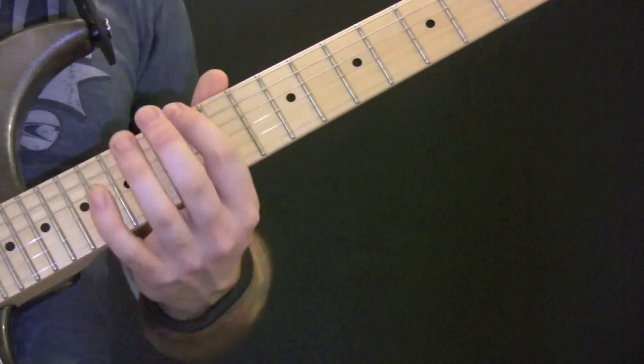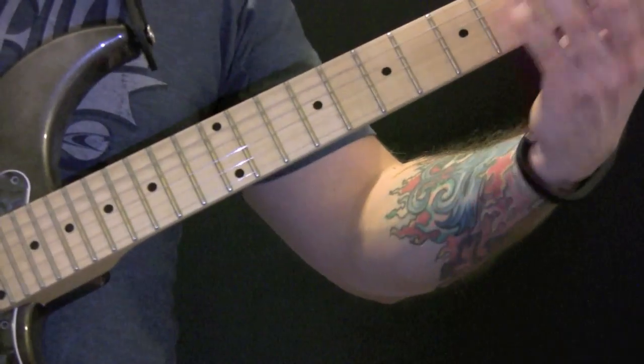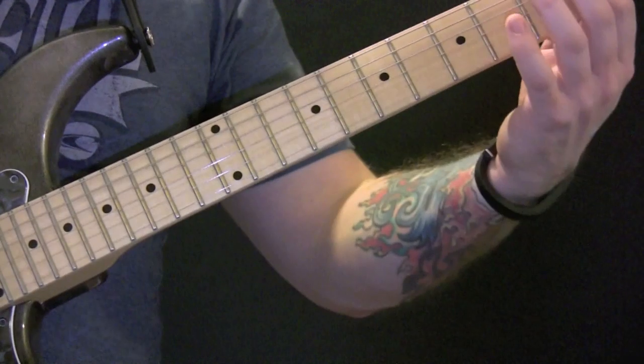So most of the fills in here - we're in that minor pentatonic pattern there. So again, that's the first one. Second one...